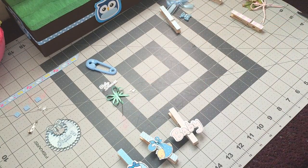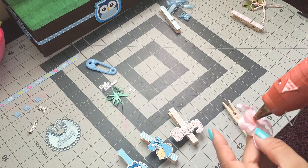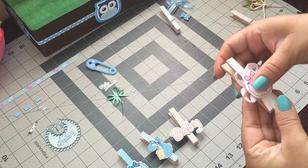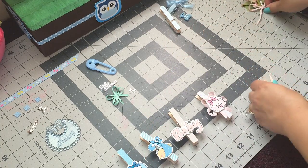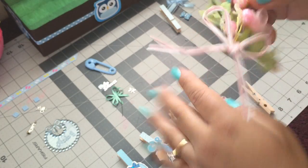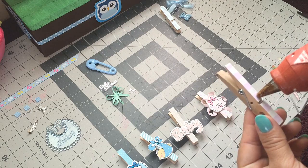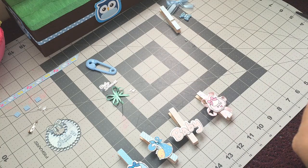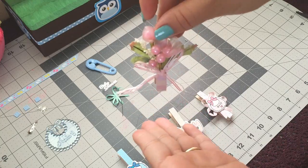I just added this wooden baby sign like that. And then for this one I'm adding this one — this is what you use to make corsages, like the ones you put on your hand. I thought it was cute to add it here, so I'm just gonna add some glue and glue this back here. There you go.